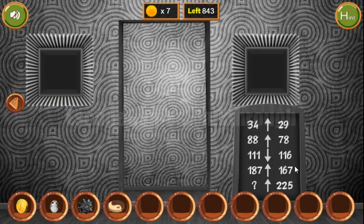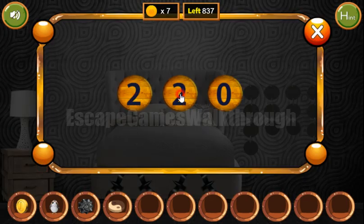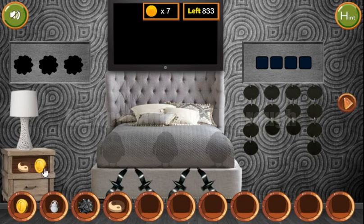Another hint on the chalkboard is these numbers. We need to look for the sequence — the difference between these numbers is 5, then 10, but this seems to be a mistake; it must be 15. The next difference is 20, and the next is 25. So 225 plus 25 is 250. We need to enter this number here.